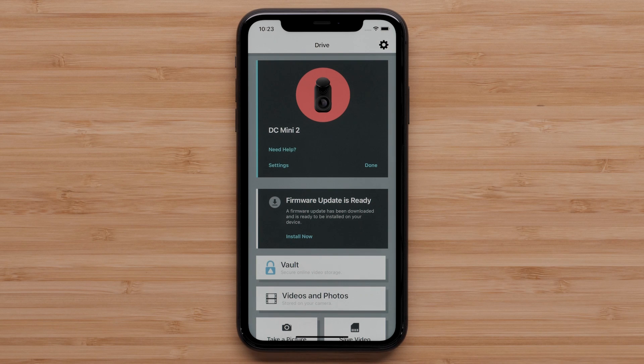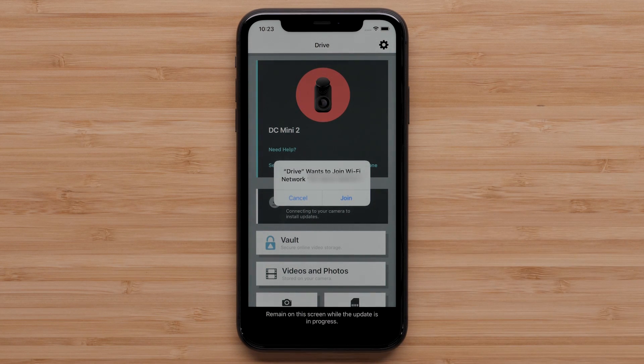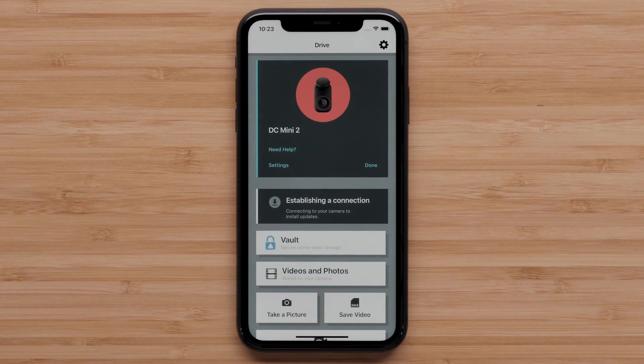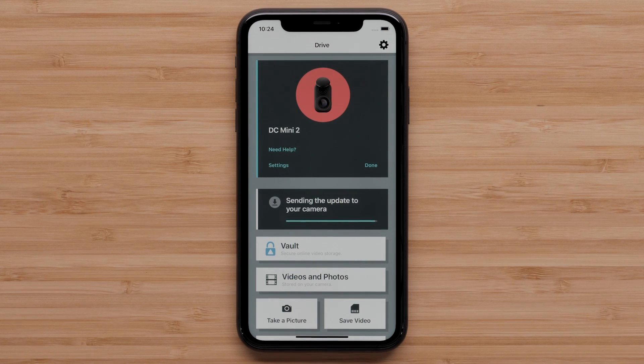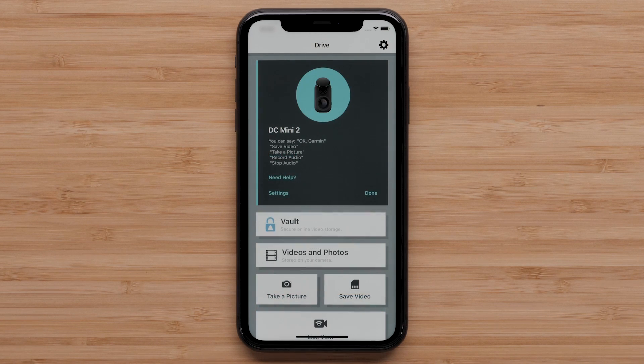Select Install Now, followed by Join, and the update will begin. Once the update is complete, your camera will restart and reconnect to the Garmin Drive app.